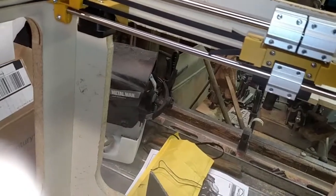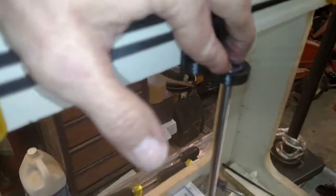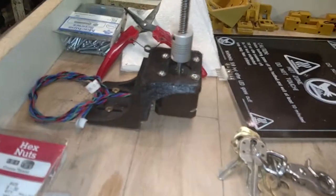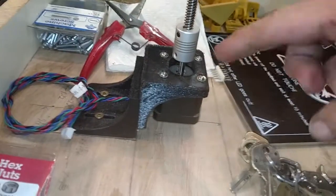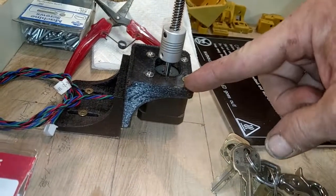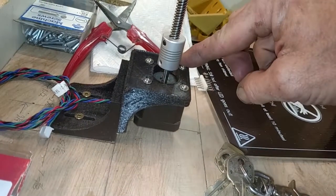I've also got my Z-axis lead screw set up, using an 8mm skate bearing to stabilize the top end of the rod. On the bottom end, I'm using basically a double bracket. The main bracket here is the standard motor mount bracket, with an adjustment for left and right for squaring everything up.